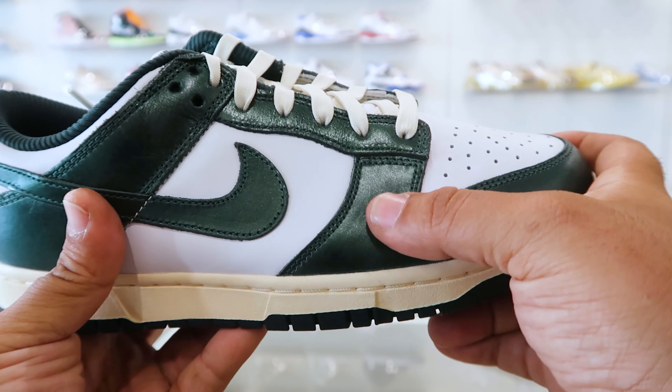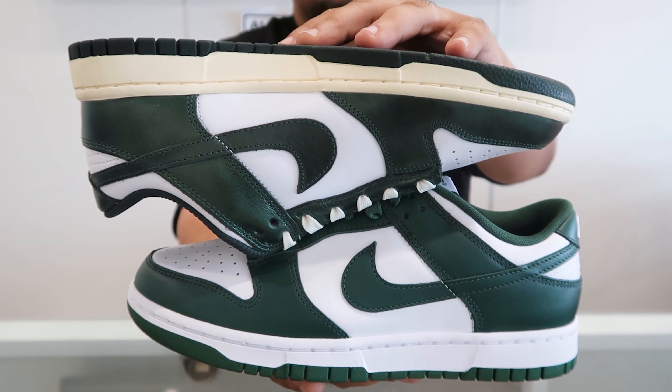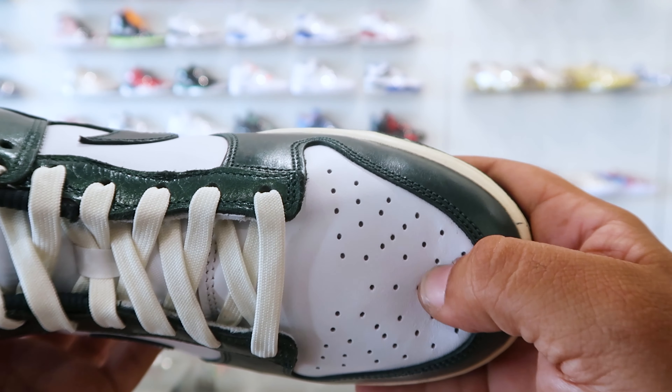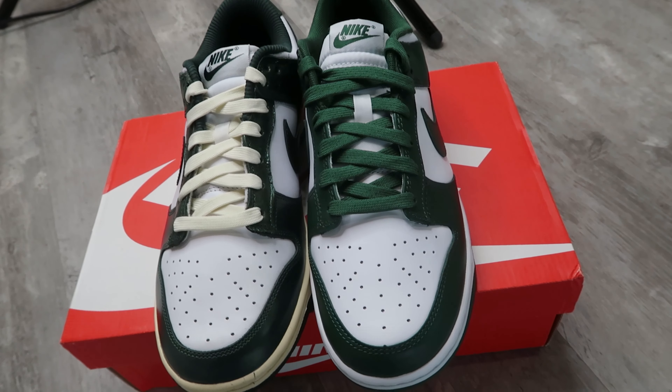Unlike the Michigan State Dunks, the Vintage Green Dunks features a softer quality leather on all the panels. Comparing the leather quality between the two, the Vintage Green Dunks is by far way better. But if you compare the Vintage Green Dunk to another shoe in the same price range — like the Varsity Red Dunks that released in 2020 for $20 less — the Vintage Green still has room to improve. If the Vintage Green had the same leather quality as the Varsity Red and a matte finish instead of glossy, I'd say it should be sneaker of the year. If you can fit into the Vintage Green Dunks, I'd recommend them over the Michigan State Dunks any day, but if you prefer higher quality dunks in the same price range, keep doing your research — there are plenty of other dunks with higher quality leather.